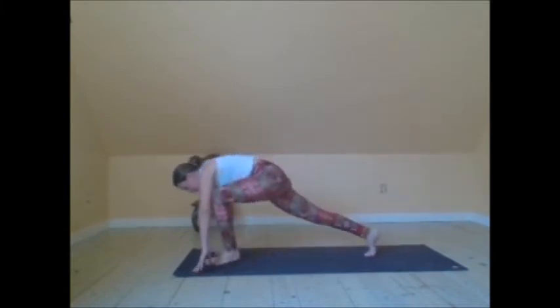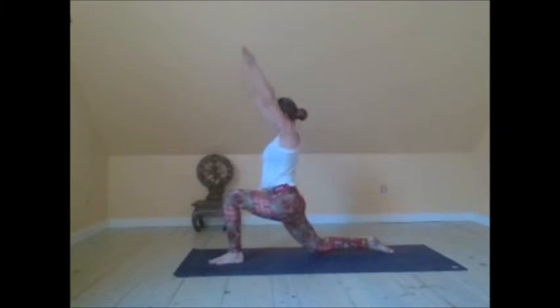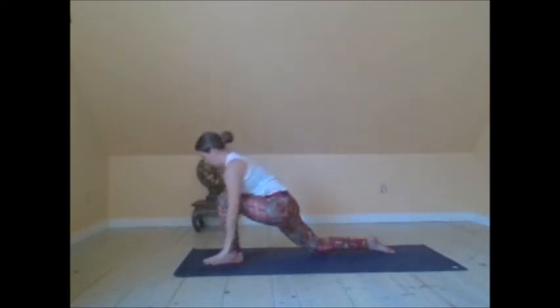Step the left foot forward, lower the right knee down. Reach the arms up — low lunge. Move into your heart opener here. Draw the navel towards the belly button. Open through the heart center — even the throat is open. Just inviting in the ether and air elements. Reach and extend the arms up. Float the hands down.